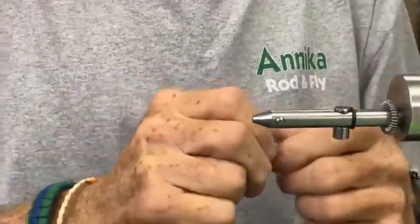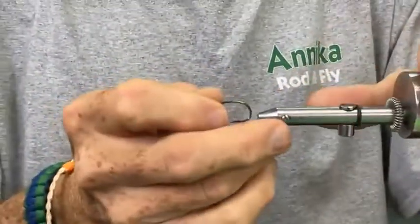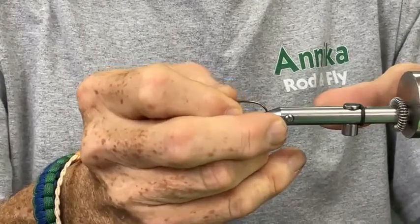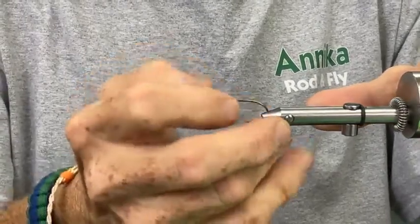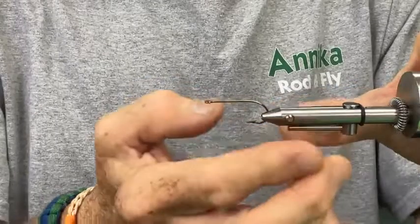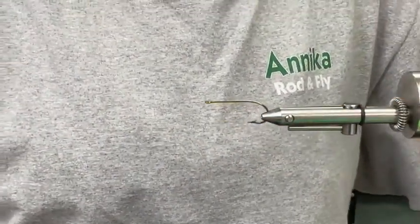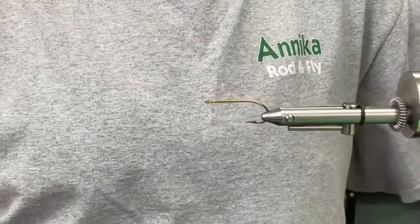For those of you joining us late, this is the Norvise Facebook Live Sunday night edition. My name is Dawn Corey with Anika Rod and Fly, and I'm tying a couple of my favorite smallmouth bass flies.